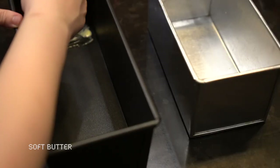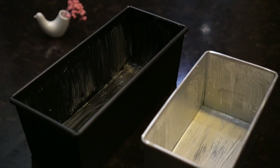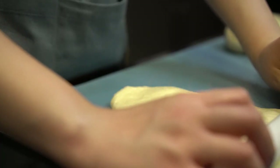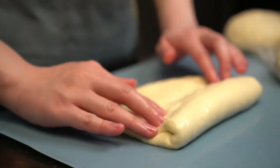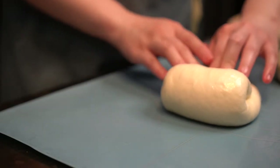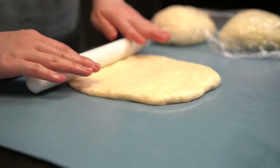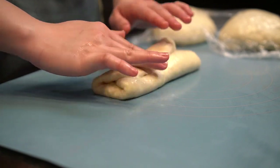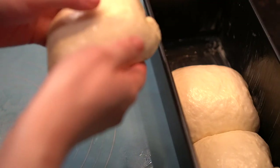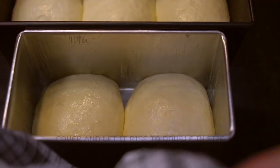Grease the tin with butter. After 15 minutes, it's time to shape the dough for the last time. Roll the dough to remove the air bubbles. Fold the sides the way you fold a letter, then seal the sides using your fingers. Roll the other way around to seal the edges. Two parts are for the smaller loaf and three parts for the larger loaf. At the same time, preheat the oven to 180 degrees Celsius. Cover the tin with a damp towel and let it ferment.